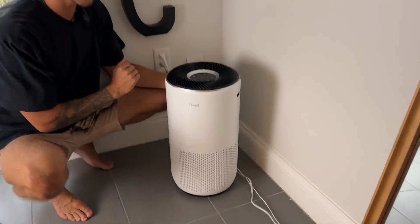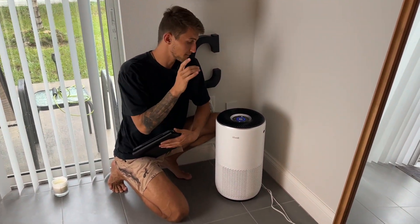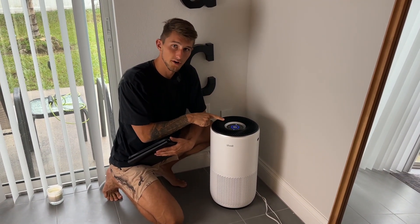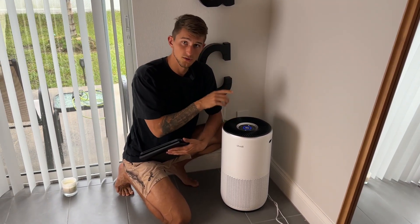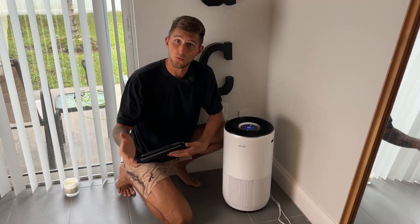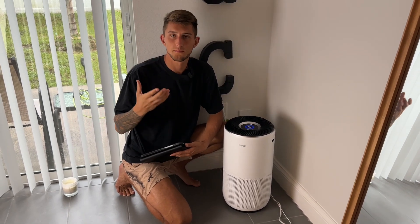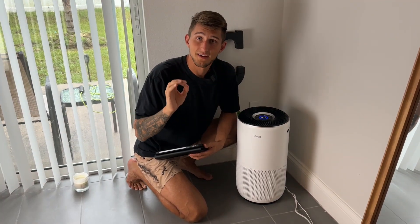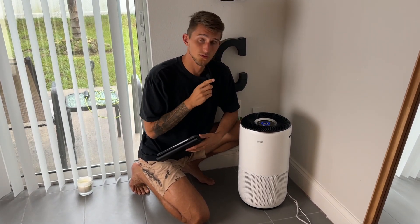Overall I have been loving this air purifier. It's amazing to see the quality of your air — a lot of purifiers don't show you your air quality on the screen, so it's awesome to be able to read mine. I have a dog and we have allergies, so this gives us much more breathable, fresh air. I think having high-quality purified air is the most important thing you can do for your health, and Levoit is the way to go.